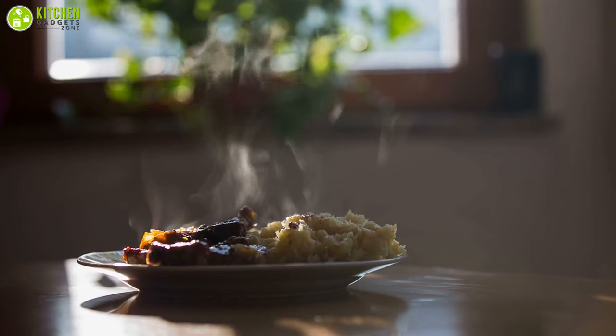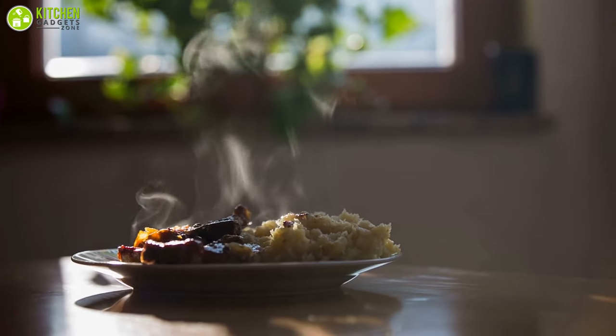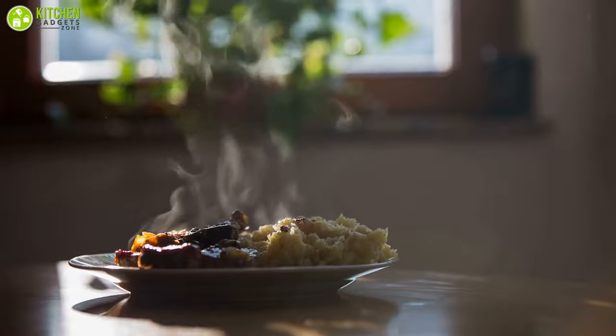There is nothing like taking a bite of your favorite food while it's perfectly warm and delectable, but trying to get that precisely warm temperature without reheating can be quite tiresome.